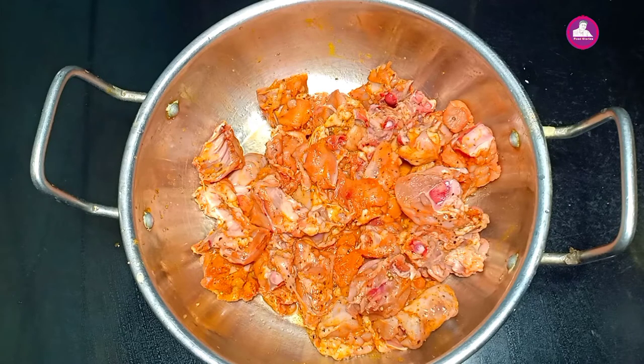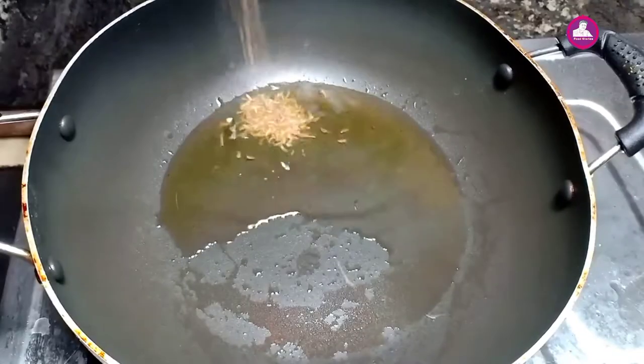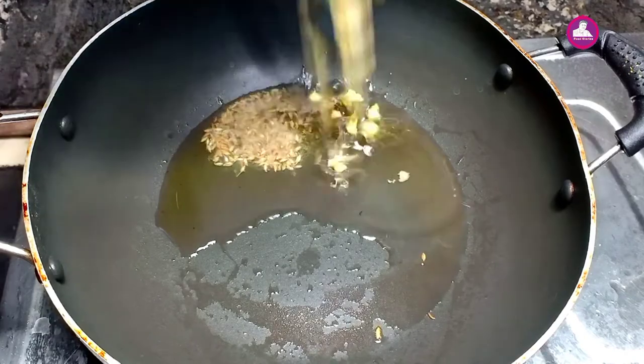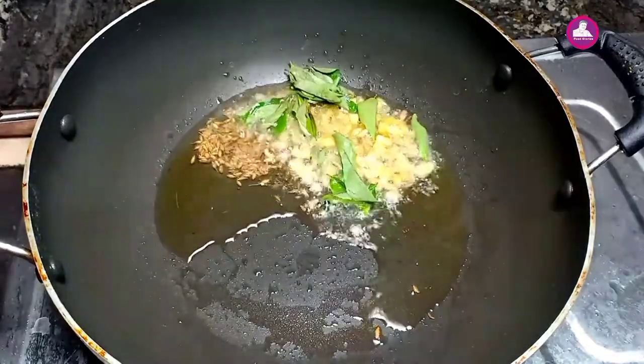Now we are ready. I am going to add a little oil. I am going to add 1 teaspoon of garlic. Do a little bit of vinegar.